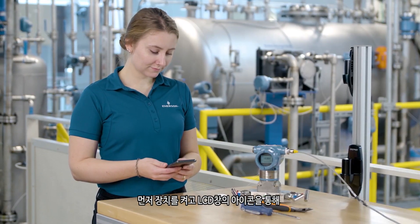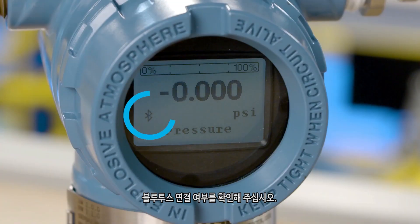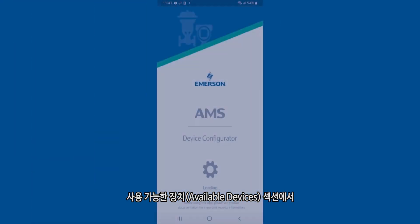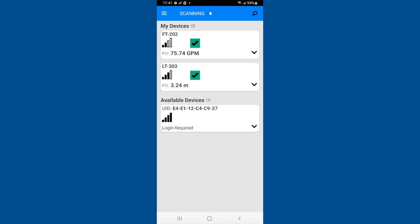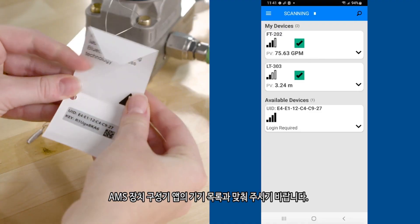Power the device and verify it has Bluetooth connectivity enabled via the icon on the LCD. Open the AMS Device Configurator app. The available devices section shows new devices. The search function can be used to quickly search for new or previously connected devices. Match the unique identifier or UID on the device's hanging tag to the device list in the AMS Device Configurator app.